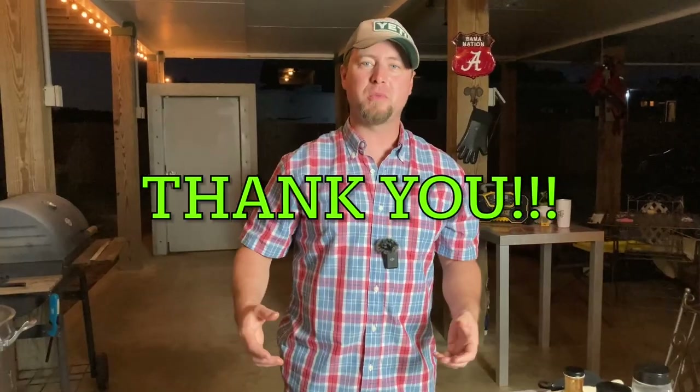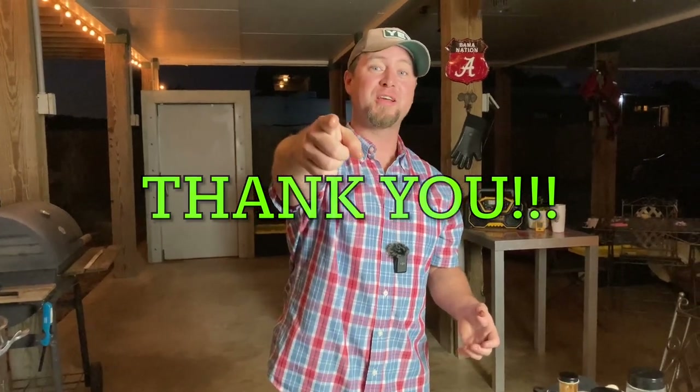Make these and let me know how they turned out for you. It's one of the best things you could probably make for a tailgate or something. Thank you all so much and we'll see y'all in the next video.